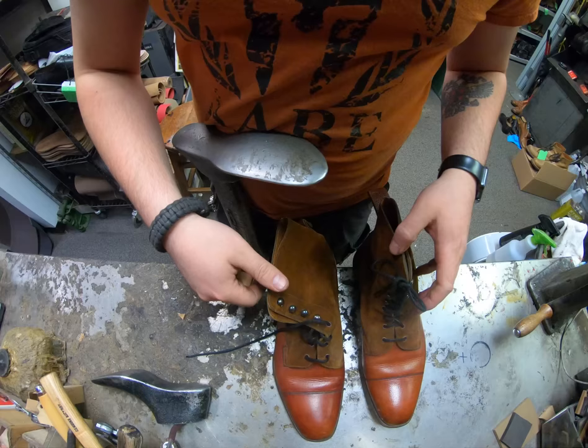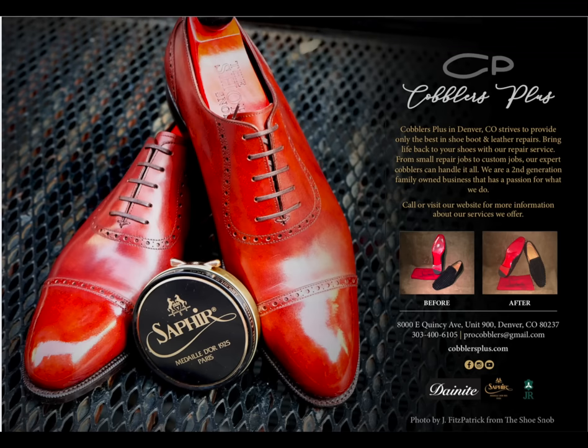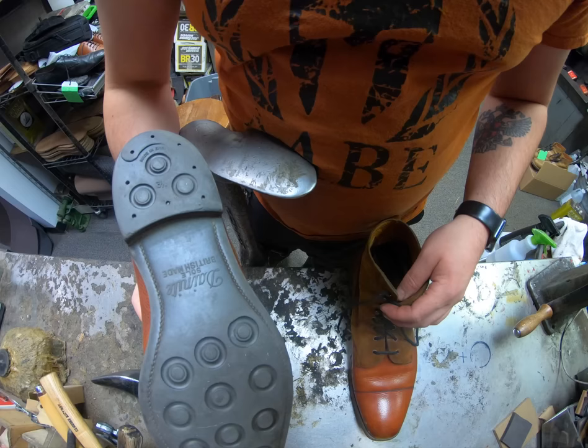Hey everyone, it's Alan over at Cobblers Plus. Today we have a bit of a treat - we're going to be working on a pair of Edward Green boots. I'm Alan Trushkov. Join us today and enter our world of a cobbler to see the craftsmanship it takes to rebuild and restore footwear and other leather goods. Today on these boots we're going to be re-soling them with a new set of Day Night soles.